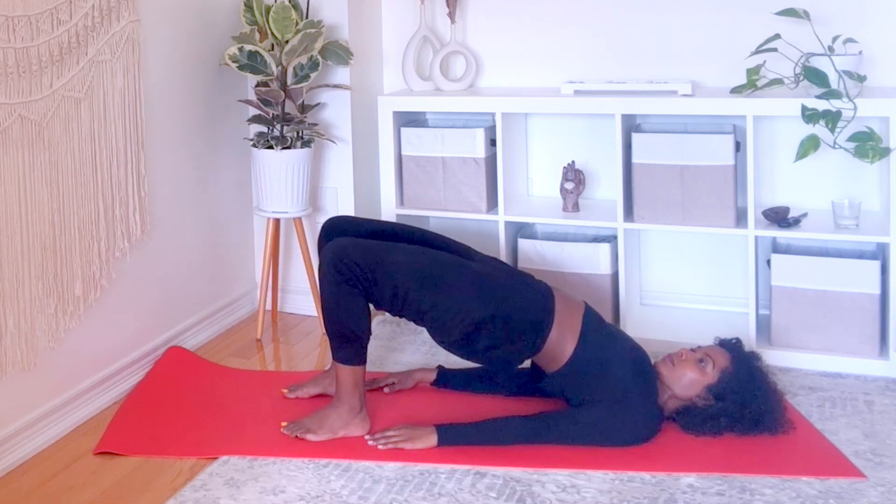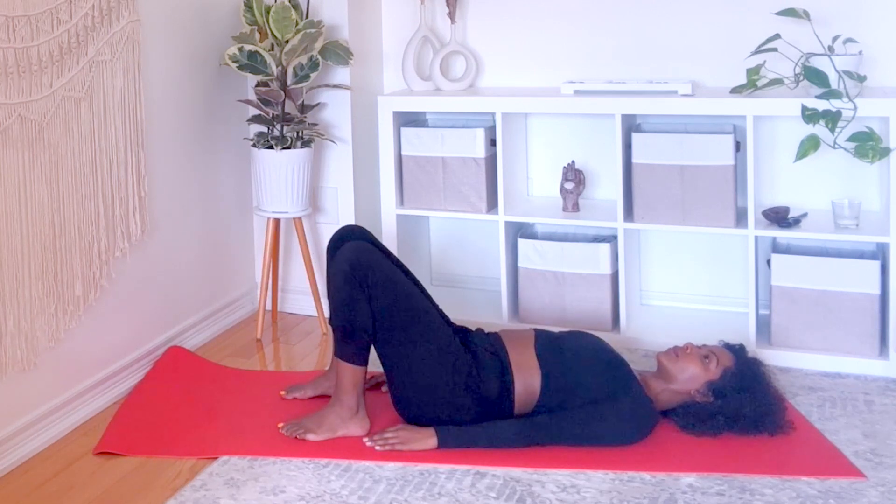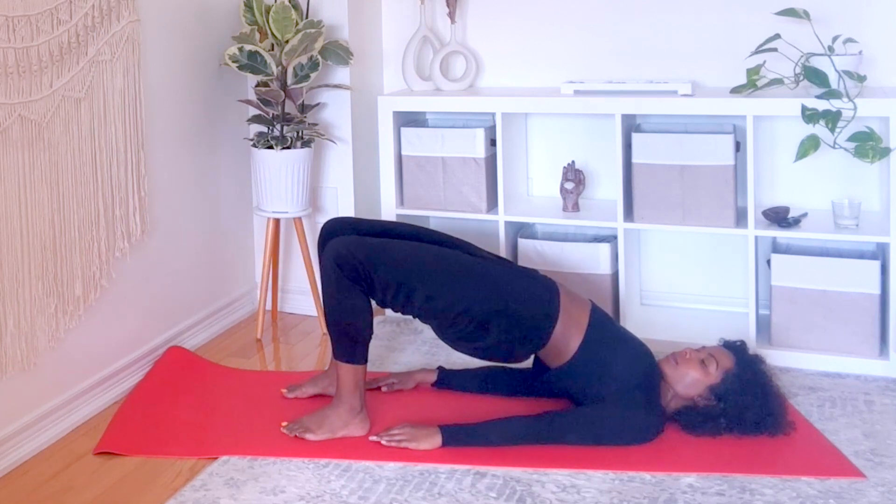Exhale, release. One more time — lift your hips towards the sky.